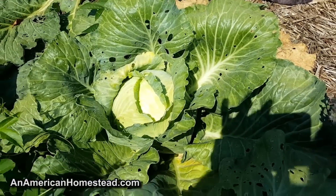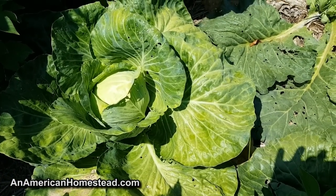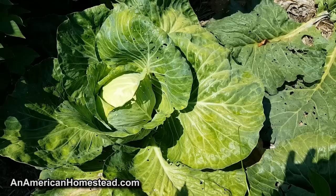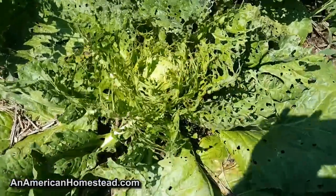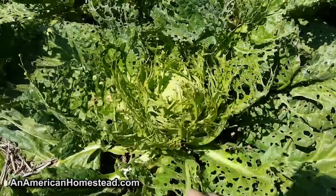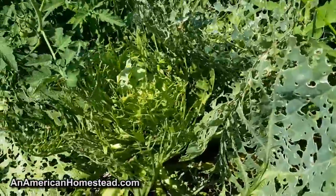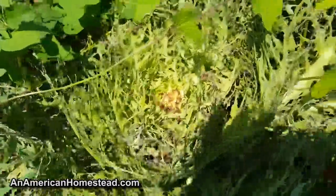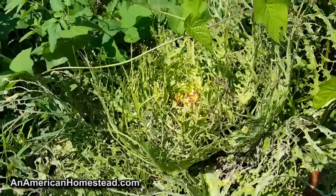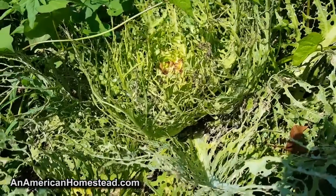Now I'm going to show you something — I had some cabbages come up that I decided to experiment with and not treat at all with any Dr. Bronner's sal suds or neem oil. Take a look at that — this thing has just been eaten to pieces. It's got moths all over it and moth worms all down in there. It's just destroyed. This one right next to it — the whole center has been eaten out of it. Completely destroyed.